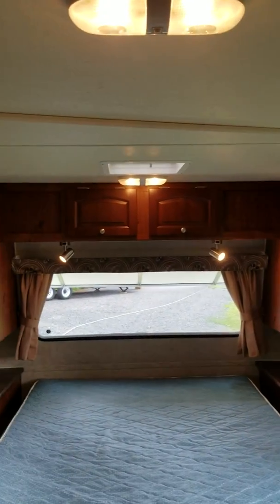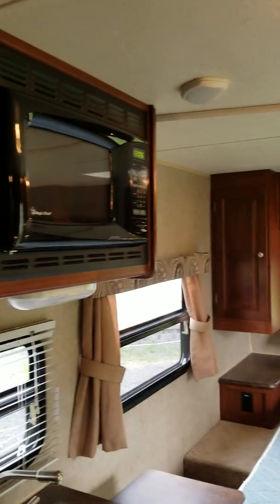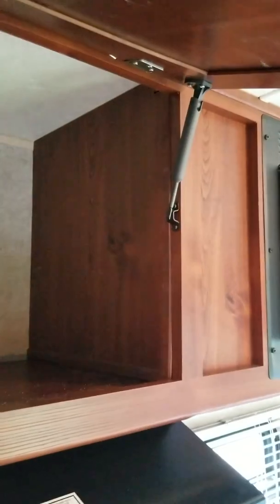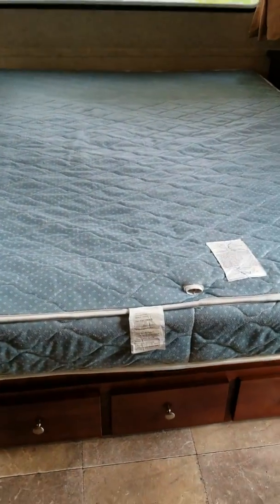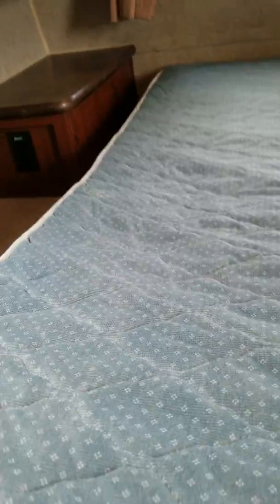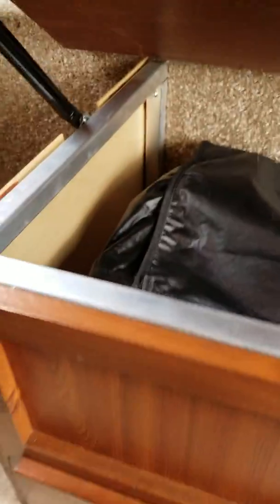All solid oak cabinetry, and they're all designed with hinges that hold them up. There's a heated mattress and storage underneath. Everything is like new in this trailer.